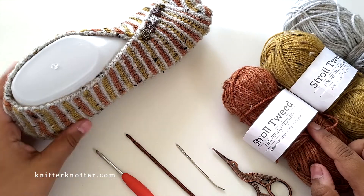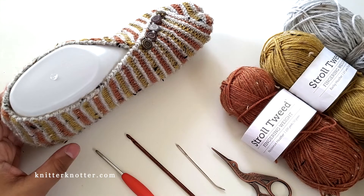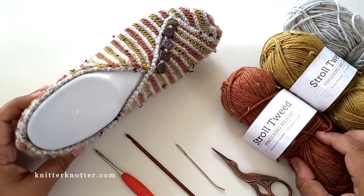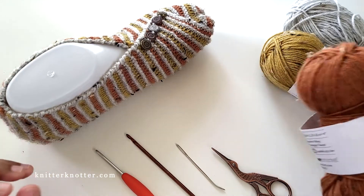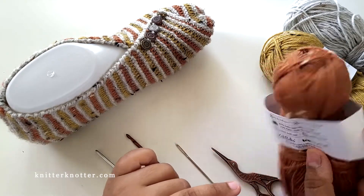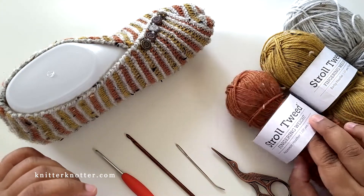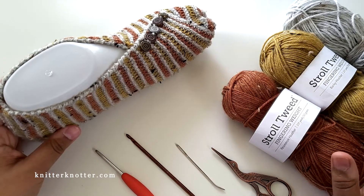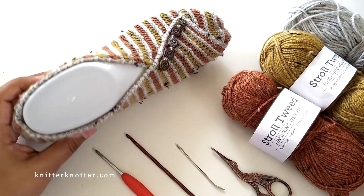I've used Troll Tweed yarn by KnitFix to make this, in three colors: persimmon heather, barley heather, and dove heather. This is fingering weight yarn — superwash merino wool, about 65%, with some nylon. I love the tweed. I've been using this yarn to make a bunch of slippers for myself and it works up great.